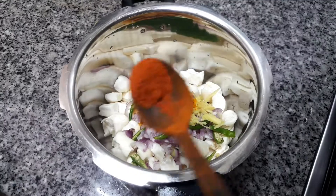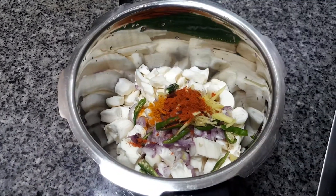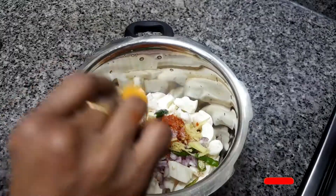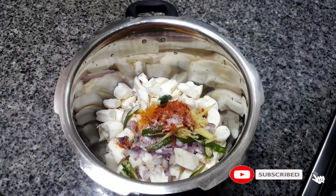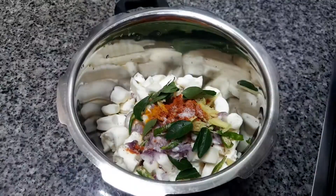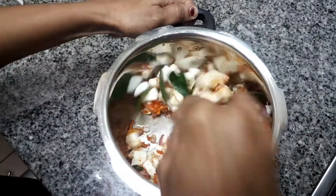Just a little salt. Pour to a boil. Make it clean. Put a little lid on and pour it.